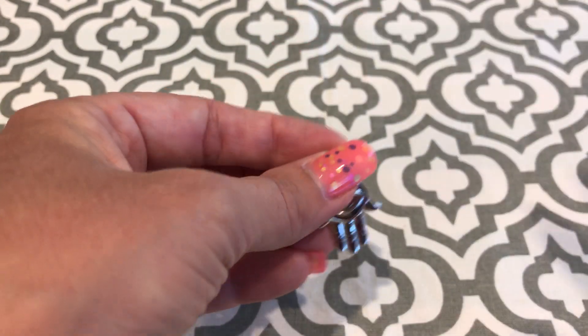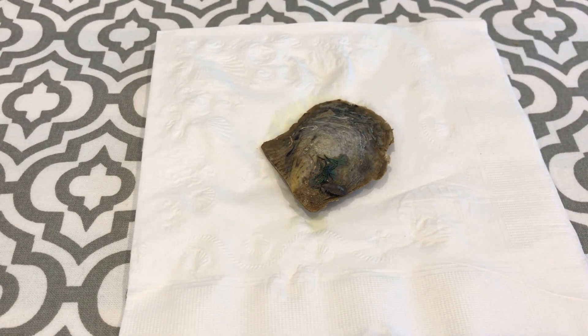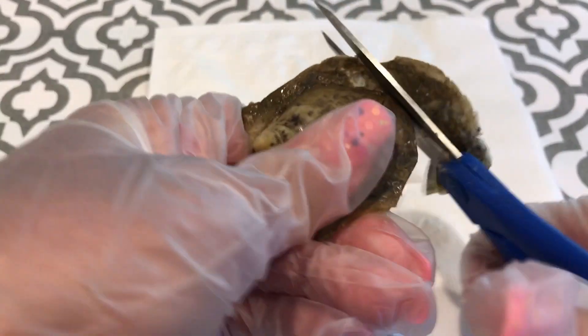I'm going to open an oyster. These are Akoya oysters. Bear with me as I put on a pair of gloves. I'm just going to take these scissors and cut around the lip.